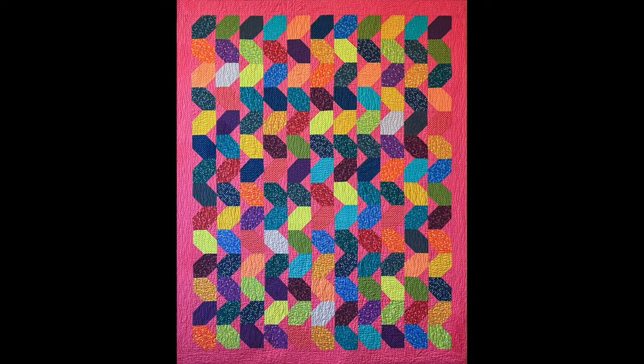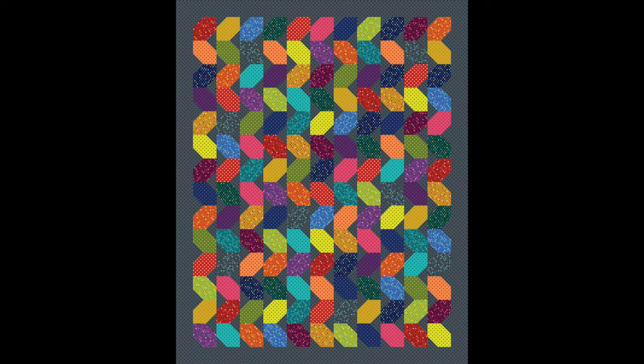So far I've made one version of this quilt using a bright pink background, but look how fun it would be in other colors. You can try turquoise, navy, or dark or light gray. I do have kits available for a limited time, or you can just grab something from your stash.